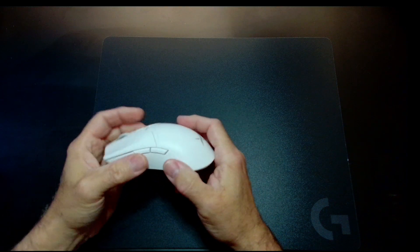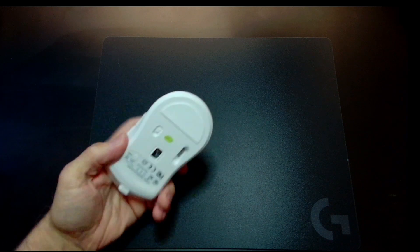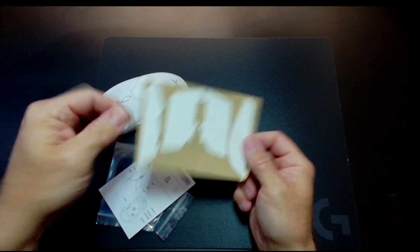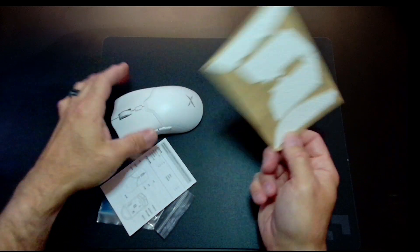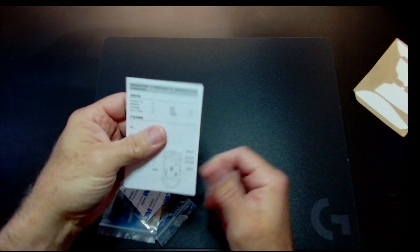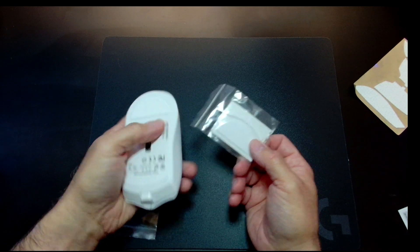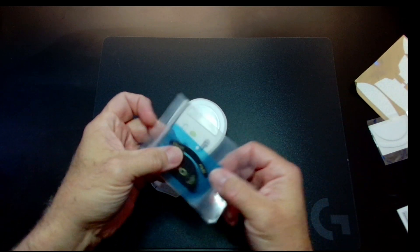Moving on, it's got USB-C, which is surprising. DPI is 50 to 26,000 of course. You do get a lot in the box — a cable, a dongle that goes right on the mouse, and you also get white grip tape for a white mouse. People need to start doing this — stop putting black tape in a white mouse box. These guys get it. You also get spare feet, though they feel like just regular plastic, which is maybe why the sliding is just okay and not really fantastic.